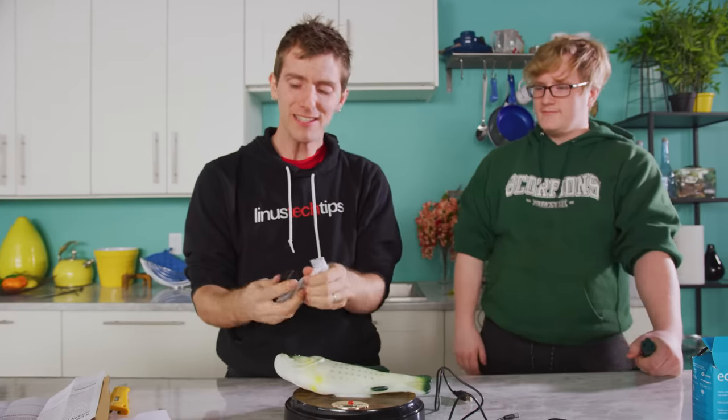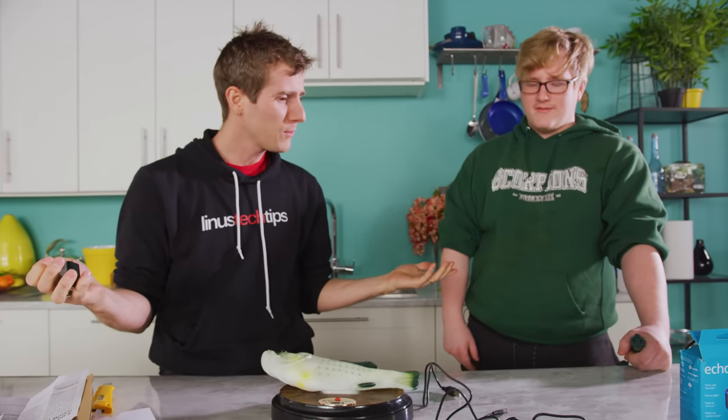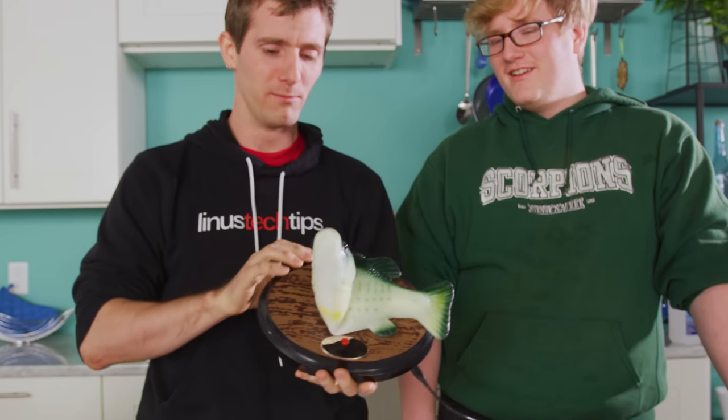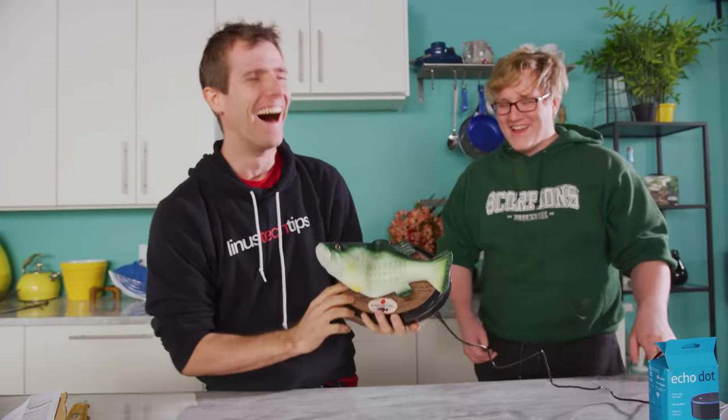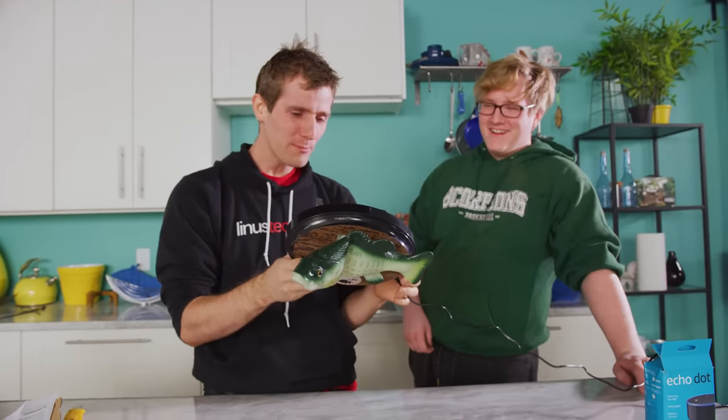The crazy thing about this is it's not even expensive — I don't think it was that much, like 40 bucks? Which is less than an Echo Dot. So let's go ahead and plug that in there. Whoa! That feels good. No way. Oh — Loud Mouth Billy Bass. Big Mouth, excuse me.